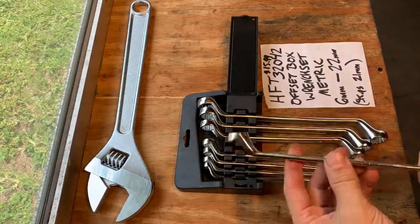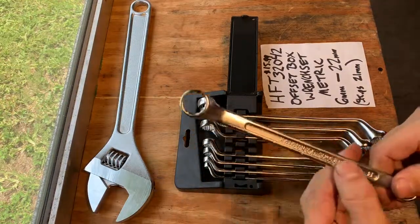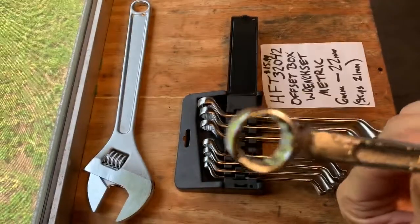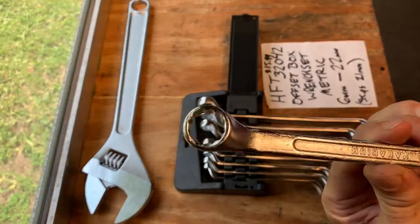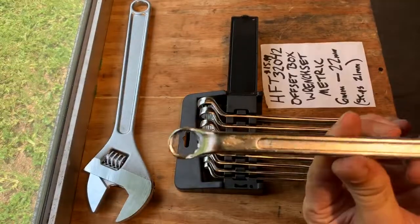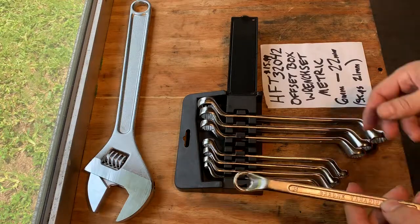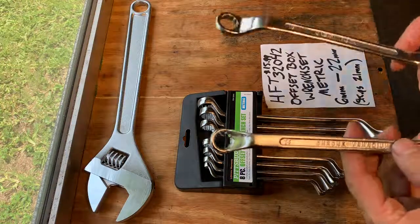This particular set is pretty complete — 6 millimeter to 22, only skips 21. This is the unfinished, not the polished version. The box is pretty thin, but I find these are better for getting into tight spaces. I have different sets with larger offset heads and they're harder to get into. When you need an offset head, it's usually because you're in a tight space doing automotive work. This is the 14 and 15 millimeter, the Harbor Freight Pittsburgh.